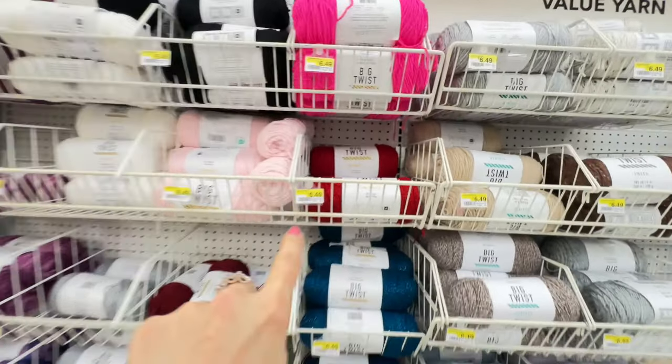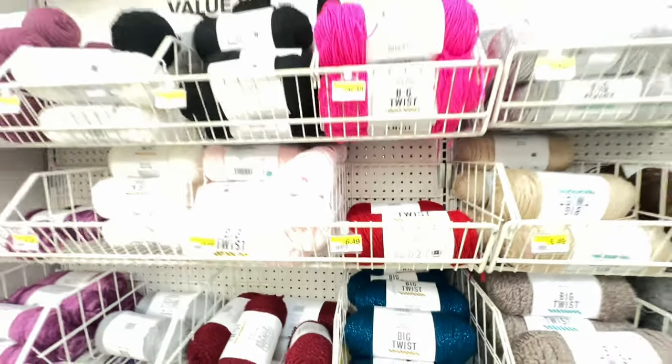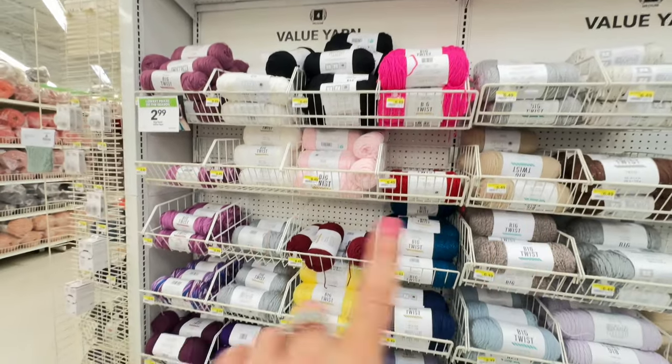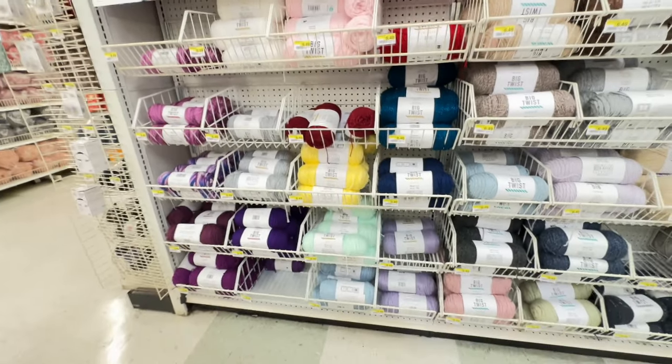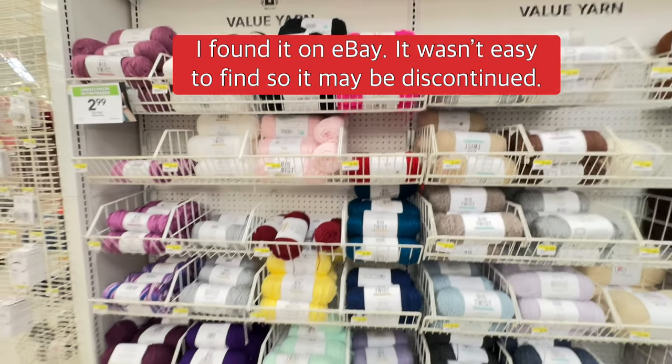What I bought was the Big Twist Twinkle. They have the red here, which is awesome, so I'm going to grab one of those. But they don't have the green — there is no green here. So I'm probably going to have to look on Amazon to find it, but at least I found the red.